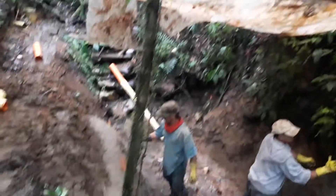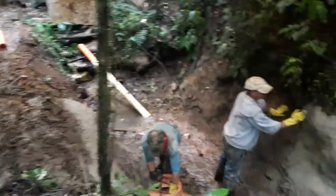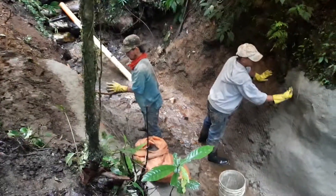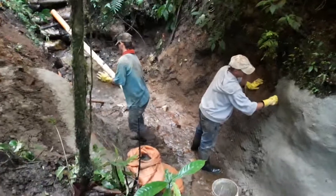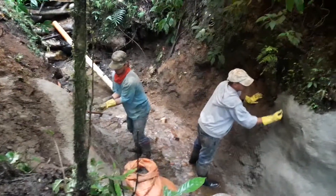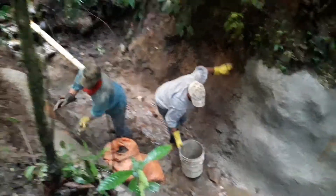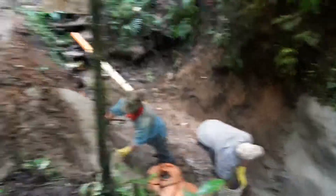They put a little plastic tarp in order to continue working. I just brought them some agua panela because it's really cold here — no sunlight, damp, cold. But these guys are tenacious. We're just a day from having this finished, then we're going to pick up all the construction mess around the site.